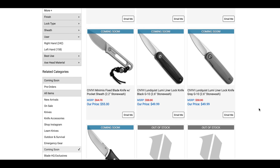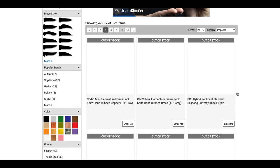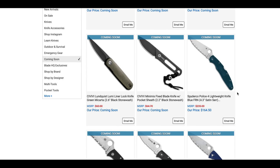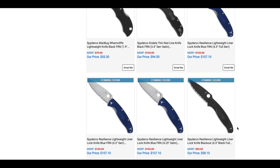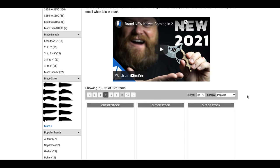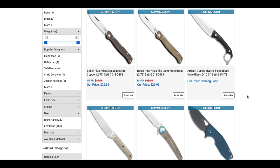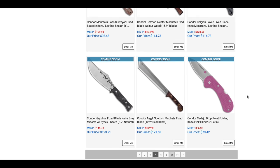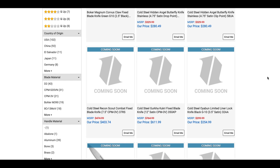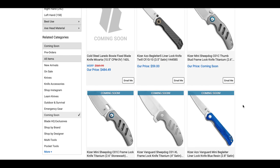Also coming soon: Civivi Lundquist and Lumi, Survive GSOs, a Spyderco Police 4 in K390, and S35VN versions of the Resilience for $107 — which feels like a lot of money for that. We're also seeing the Titanium Mini Sheepdogs that are flipperless. Anything else that's super interesting seems to either be hidden or not yet loaded onto the page.